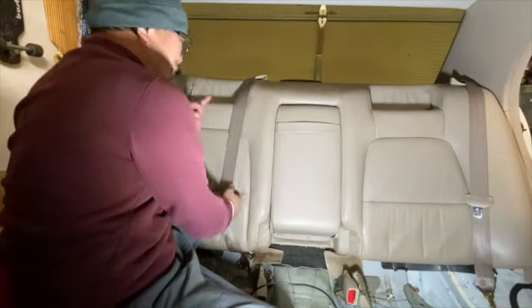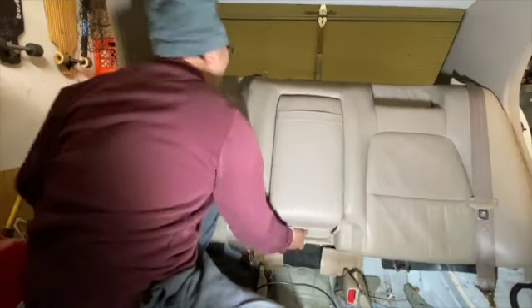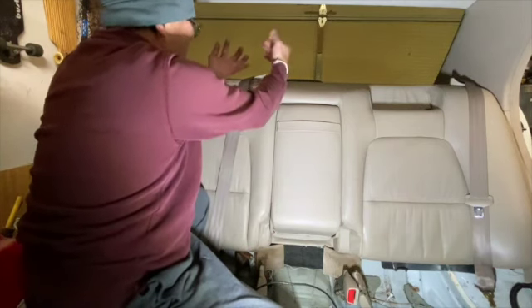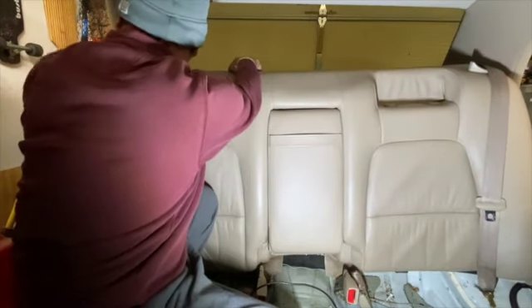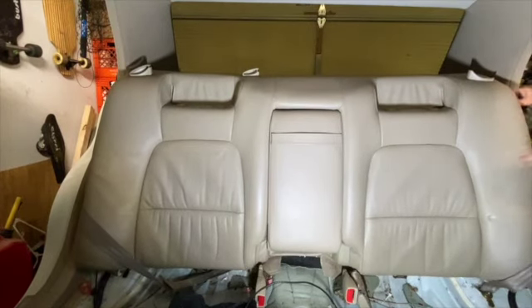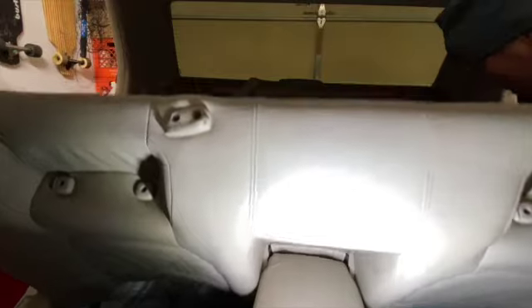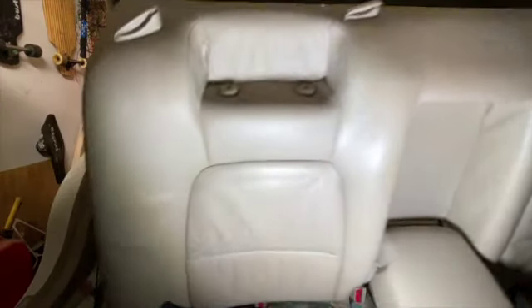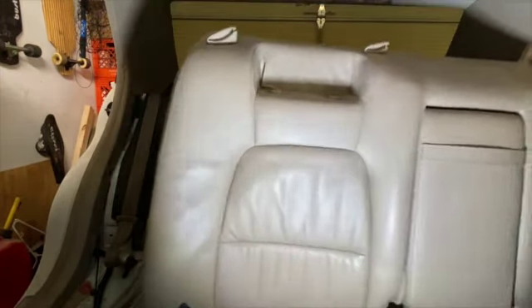That also takes a 12 millimeter socket — just unscrew those three screws and you pop the seat up. So you've got the four bolts on the bottom and three on the top. On the older version of the Lexus you had to lift the whole seat up, but the newer version is easier — just remove those screws and you're done.